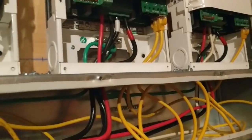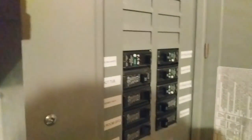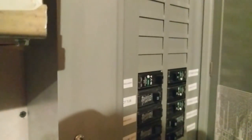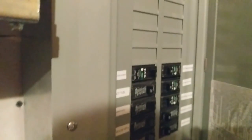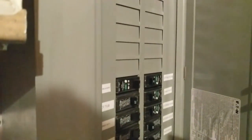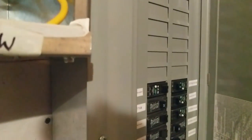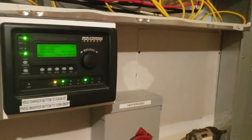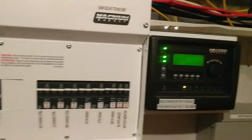This is our critical loads panel. We thought we had moved all the circuits but we found we did not, so I've got to move one circuit over here. It's always something — after a system is in and tested, you live through a grid-down test or actual grid-down scenario and you find out if your system is exactly what you told the customer it was. Sometimes we have to make changes. It's not going to be a big deal.